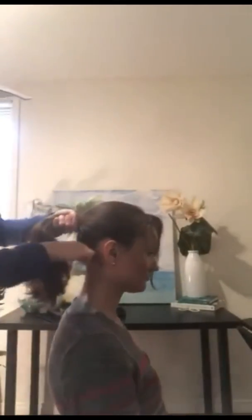You have to leave a little bit of the side — the little front. Then you're going to use an elastic.